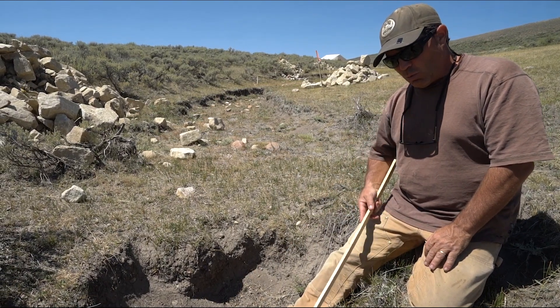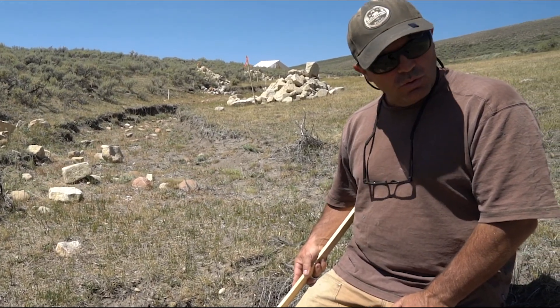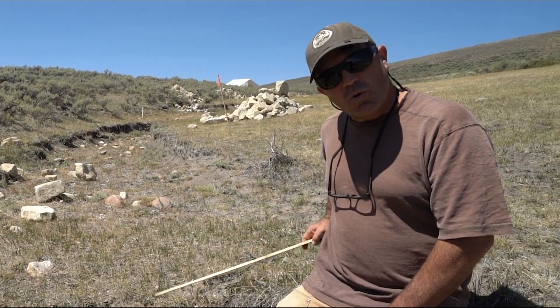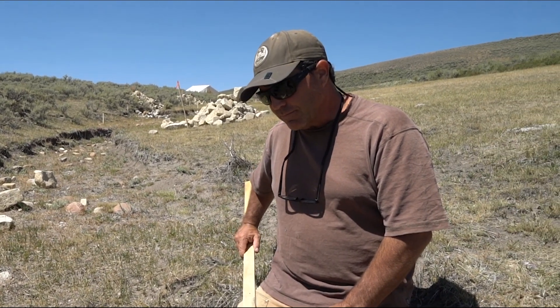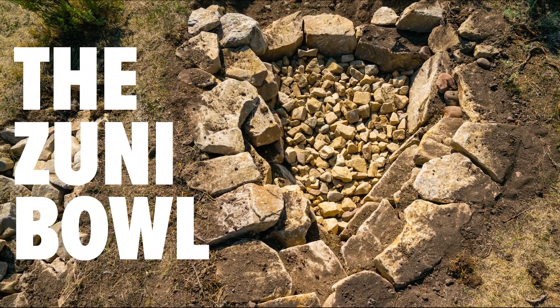Wildlife can use that stored water to drink from, and on this dry landscape, having pools of water can be an added bonus when you're restoring wet meadow systems. This structure is called a zuni bowl, and it's for headcut water control.